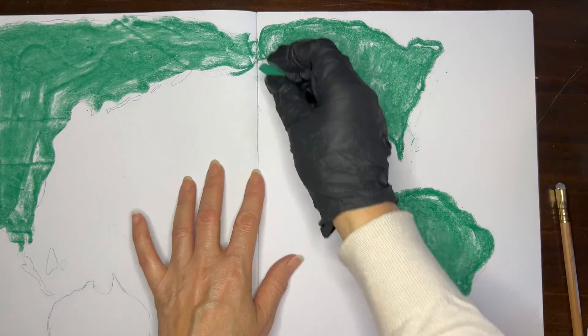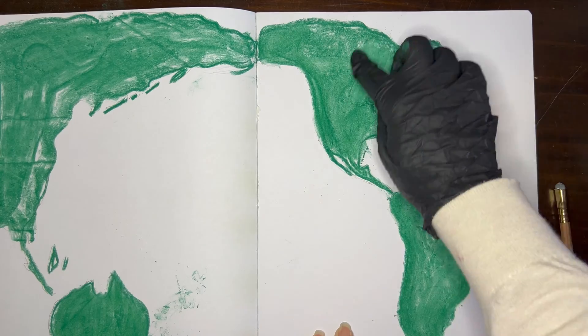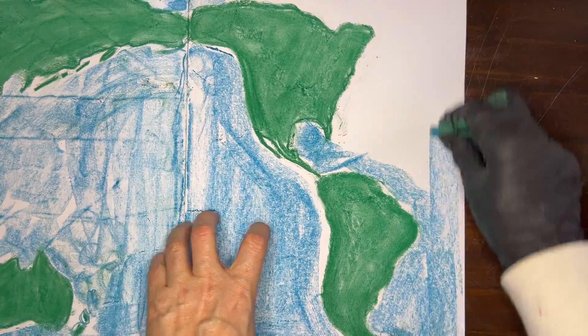I am using chalks rather than color pencils. Our previous lesson included chalks and I found this to be a very quick way to cover the entire page.